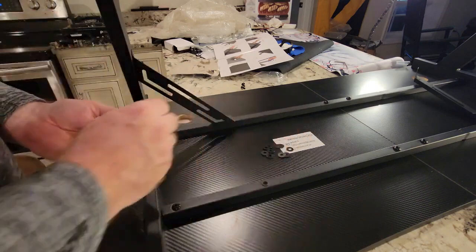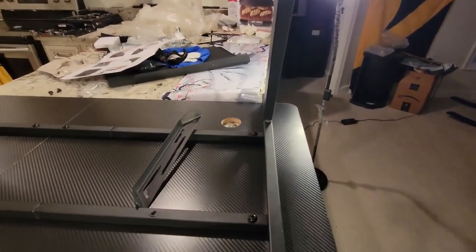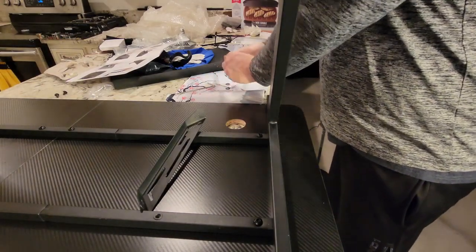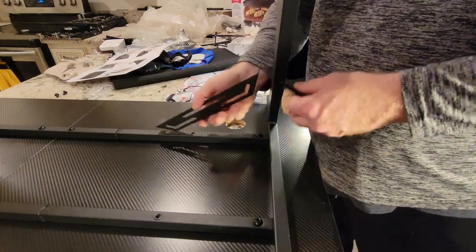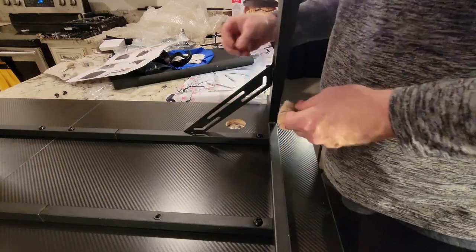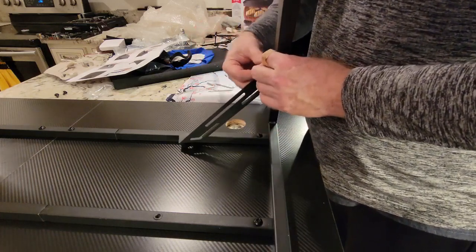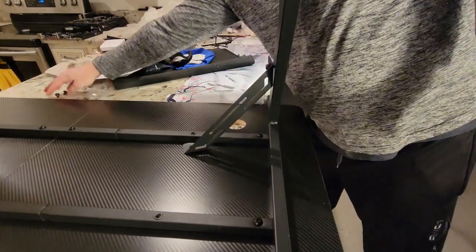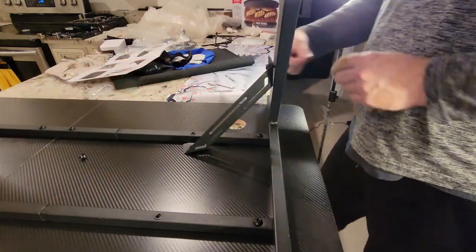Grab a couple more — not nuts, more washers I should say. We'll get this thing started. All right, so we want to put the other screw in with a washer, and I'm going to tighten this one down.